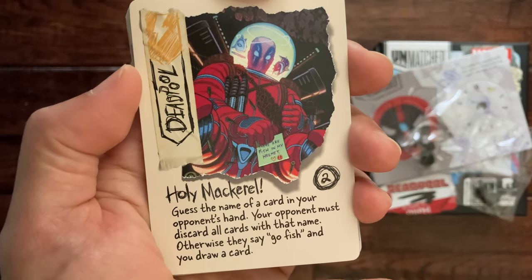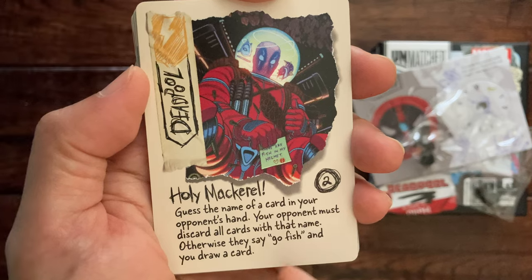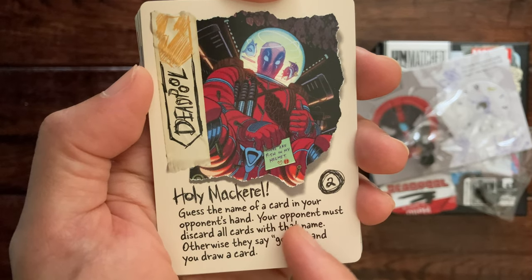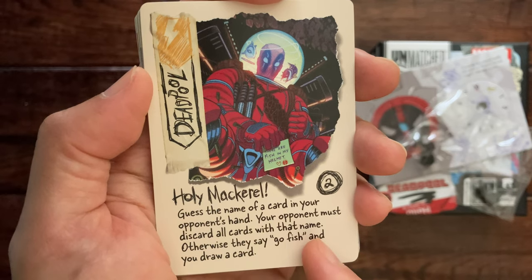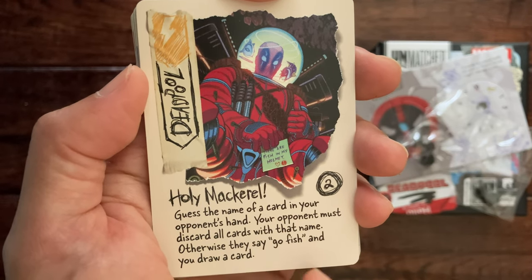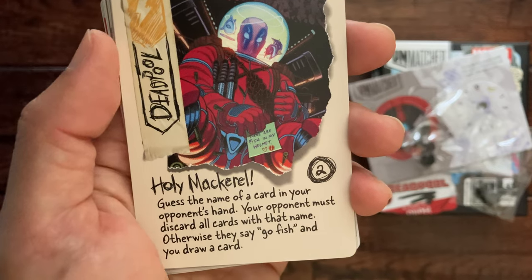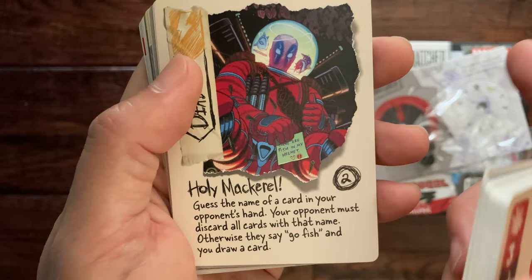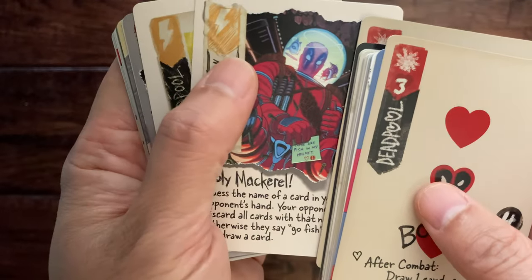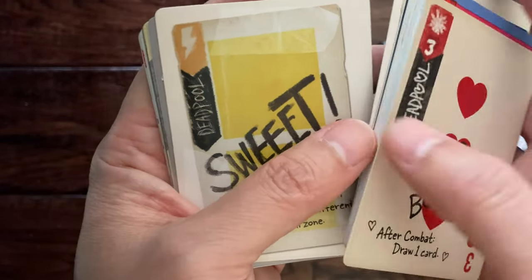This is another scheme card — 'Holy Mackerel': guess the name of a card in your opponent's hand; your opponent must discard all cards with that name, otherwise they say 'go fish' and draw a card. That might be powerful too — you could say feint, or if you knew the name of the power cards in your opponent's deck, you could get them eliminated.